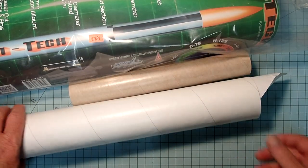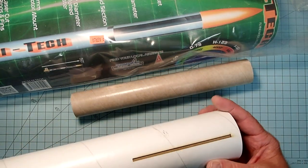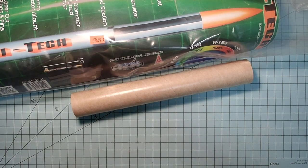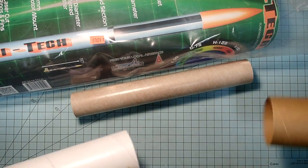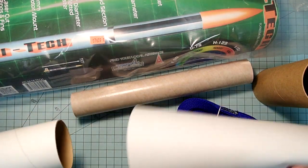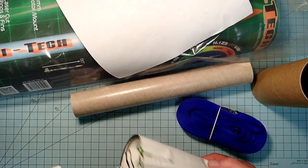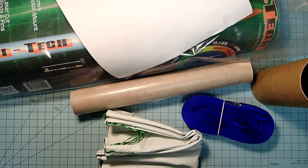Let's go ahead and open this up. First of all, we have the main body tube here, and it's got fin slots on the aft end, and there are a whole bunch of things stuffed into here. We've got a coupler, a shock cord, and then in the other end, here are the instructions. They're very basic. And then we've got our 30-inch parachute. That looks like everything that was inside the body tube.